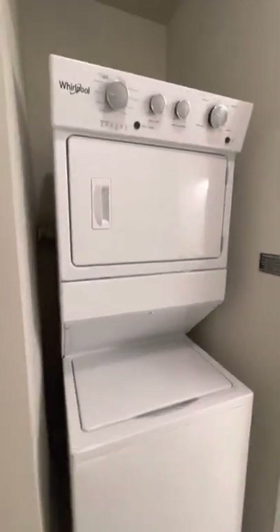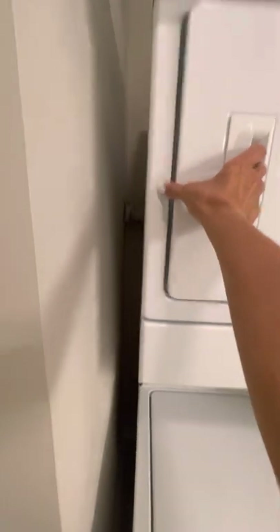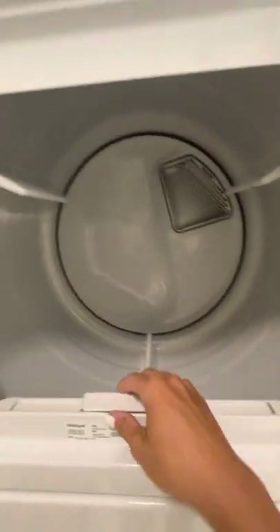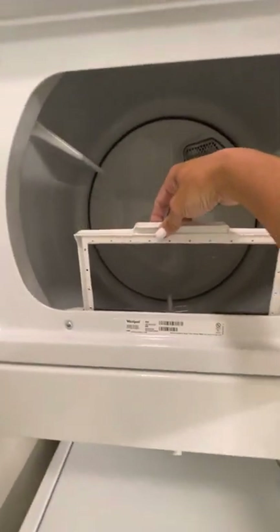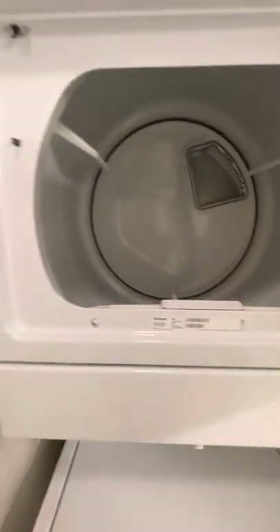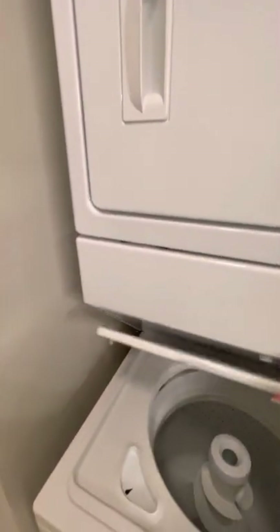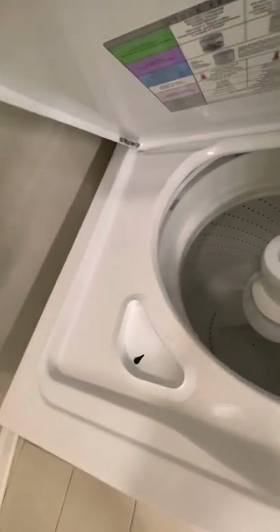Laundry facilities: dryer is clean and empty, clean screen. Everything is clean here — clean beside and behind.